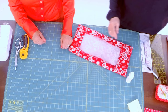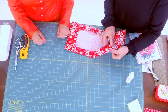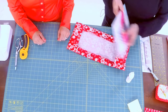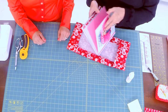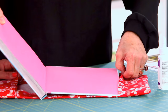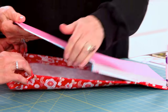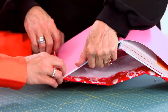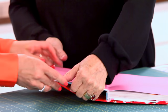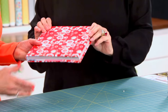Now you're going to put your book inside. Make sure the seam is on the bottom so it lays flat. Slide your book in — top and bottom — and then the spine. There you go: a perfectly snug fit. Close it and your book fits perfectly.